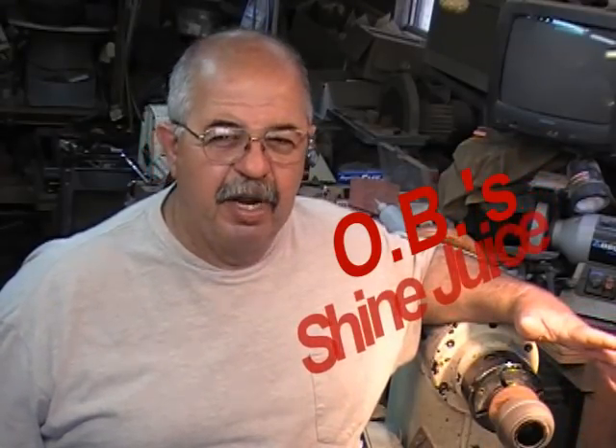Where does that come from? OB Lacoste of Lafayette, Louisiana was one of the founding members of the Bayou Woodturners. We became very, very good friends before he departed. OB was not only a character who could tell some fantastic Cajun stories, but he also knew how to turn some wood and do some finishes. About a dozen years ago, OB showed me something he called Shine Juice.